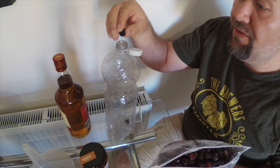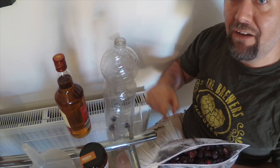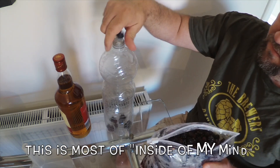First off, this is the blackberry whiskey I'll be making. I put the blackberries into a bottle and I'll do that until it's about half full. Let's go for the fast-forward sequence, shall we?